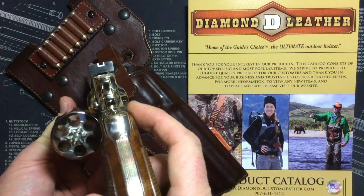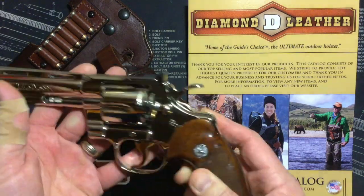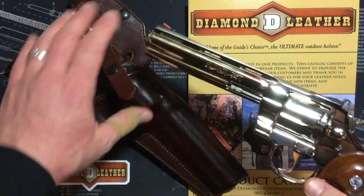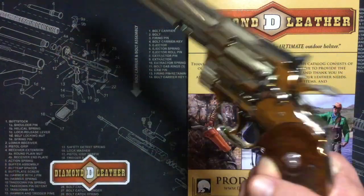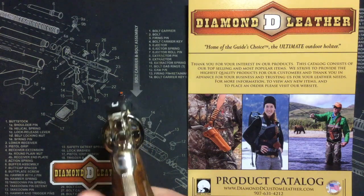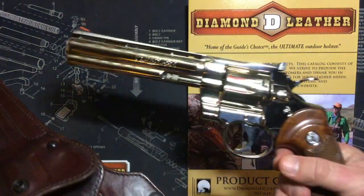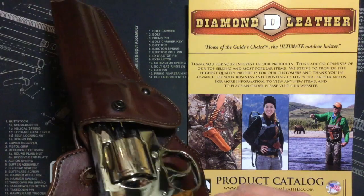First things first — this nickel-plated Python, a six-inch version, was made in 1980. It shoots as good as it looks, I'll just say that. It's really fun.